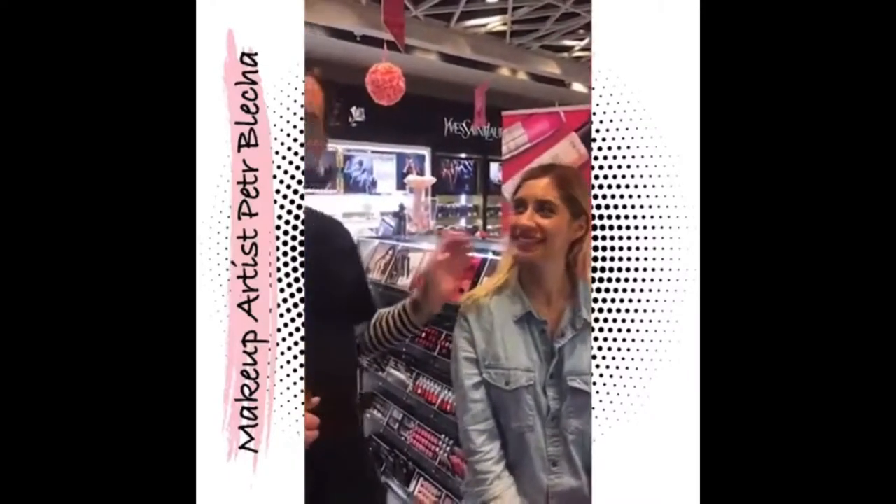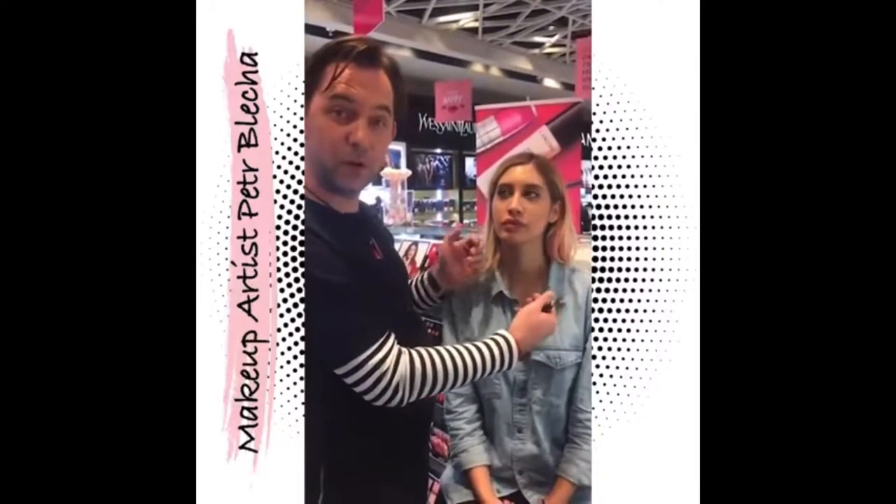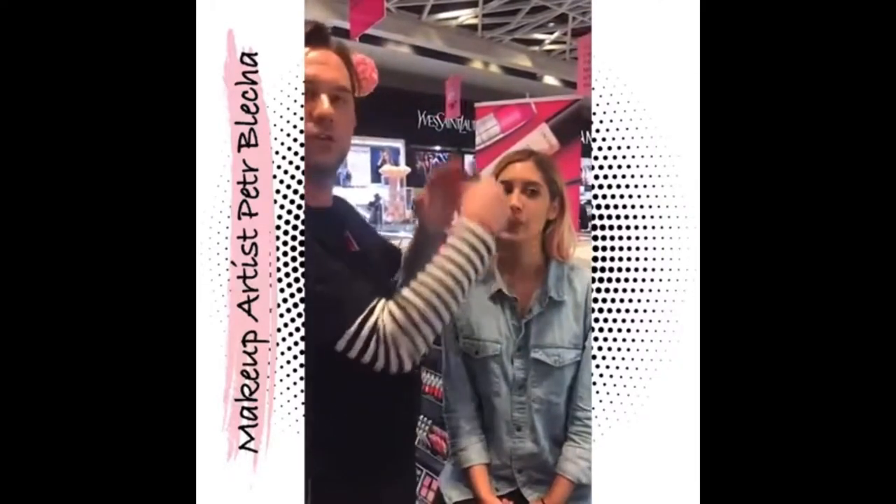I am back with my model Soleil, and I will show you a little bit about contouring. Two years back everybody wanted really strong contouring, kind of like Kardashian style, but now it's 2017 and we are moving a little bit forward. I will show you how to measure your face for the perfect contour which suits perfectly to your anatomy.